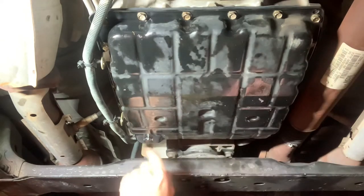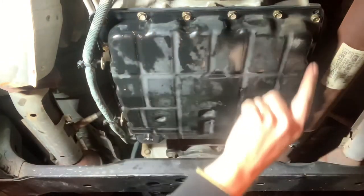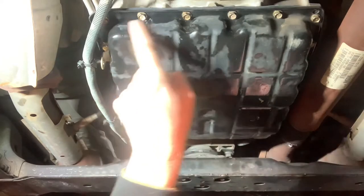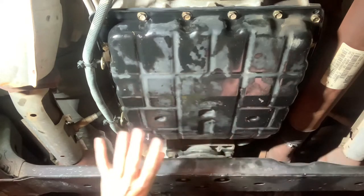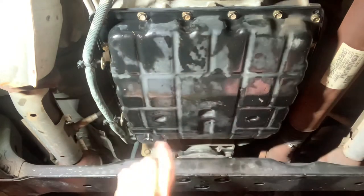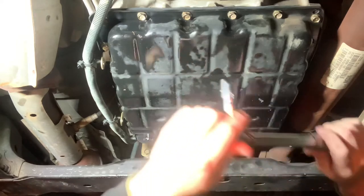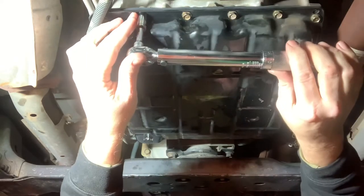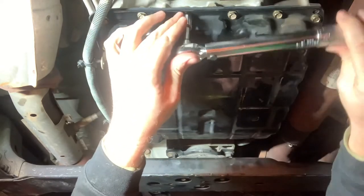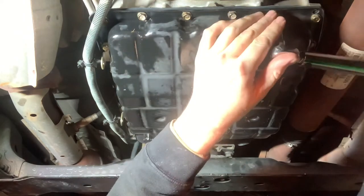We've torqued all the bolts in a star pattern all the way across. Now we're going to do a final torque of all of them in sequential order to make sure none of the torques moved. If the pan shifted at all, you always want to do a final torque to check — if they move, cross-torque everything again. It looks like we're good.